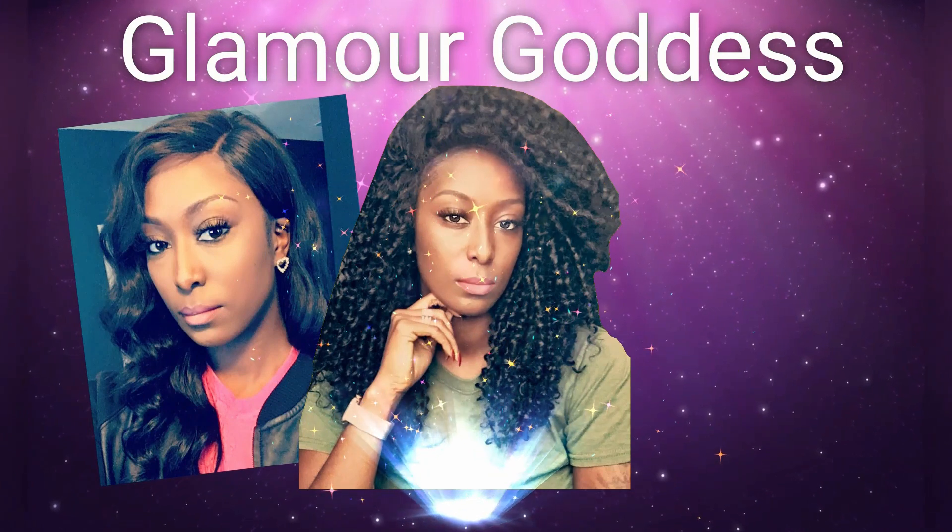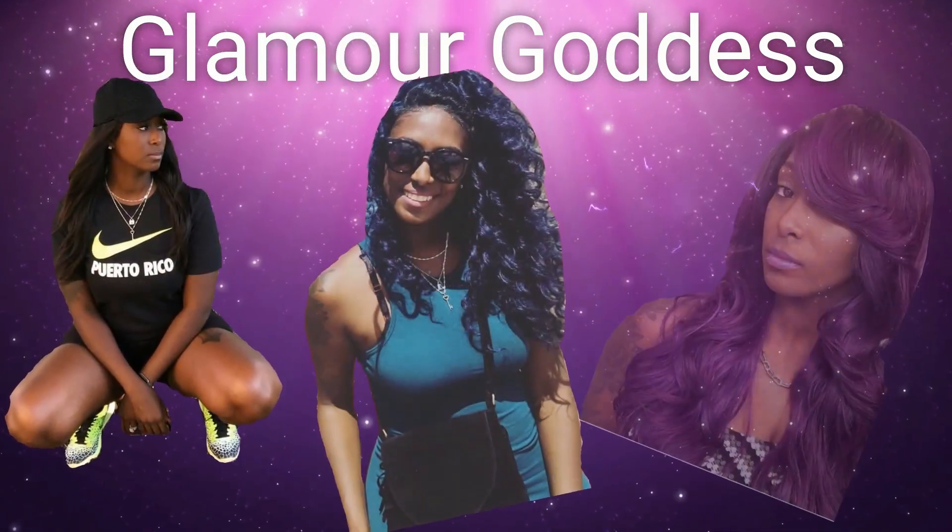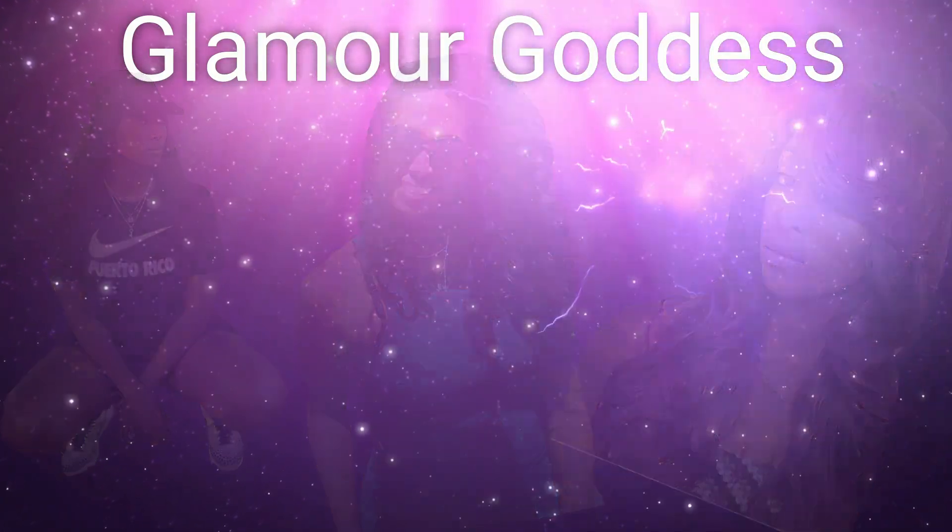I think I will be rocking this wig this week to work. Hello everyone and welcome to my channel. I am Athena if you guys are new here, so welcome welcome welcome. Today I am back finally with another wig review.